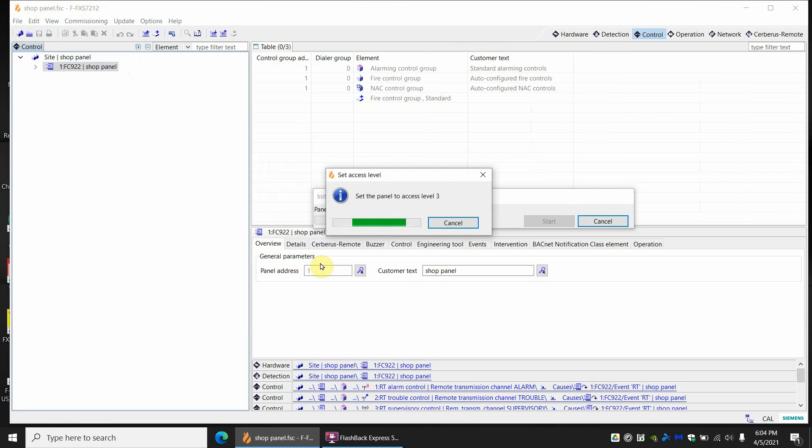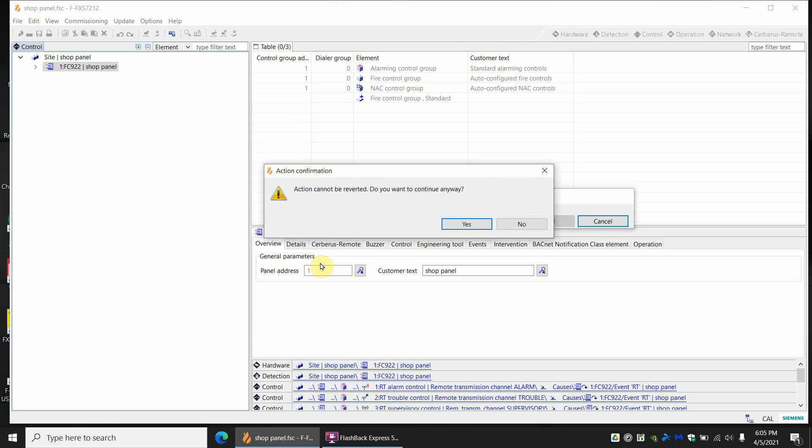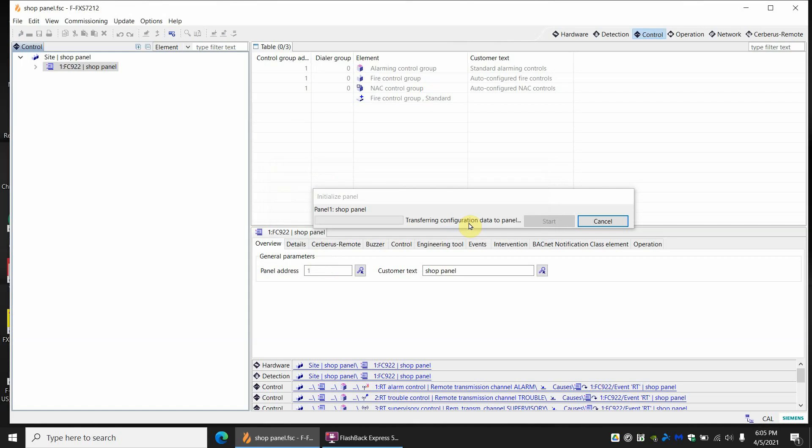It's warning you to set your panel to level three. If this is old firmware, the password used to be 0000 by default. If it's newer firmware, you're going to have eight zeros instead. Go to your panel, press the menu button, and it should prompt you for a password. Once logged in, you'll get a message that the action cannot be reverted — do you want to continue? Yes.